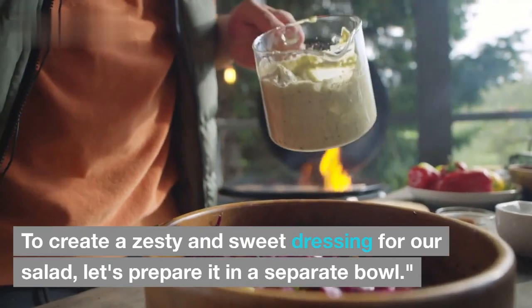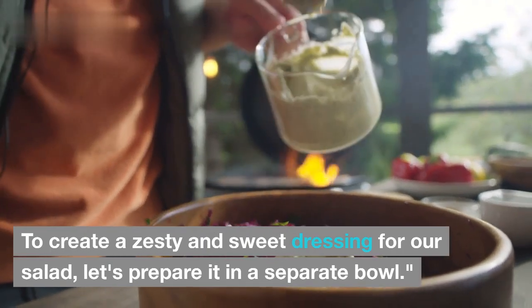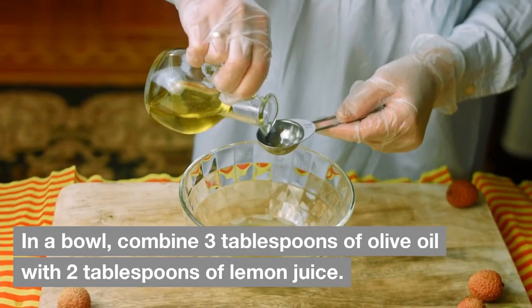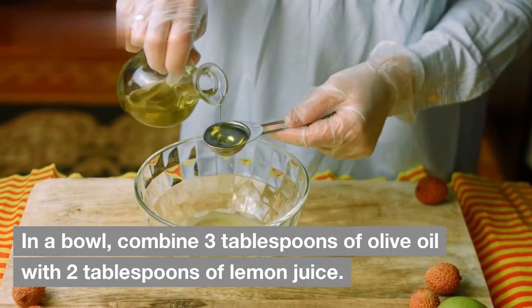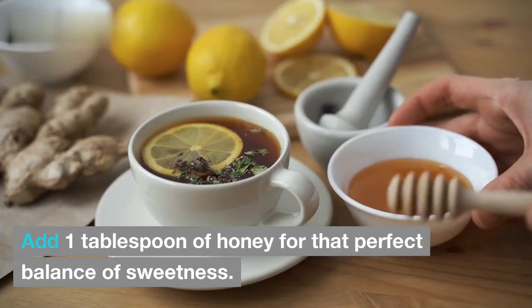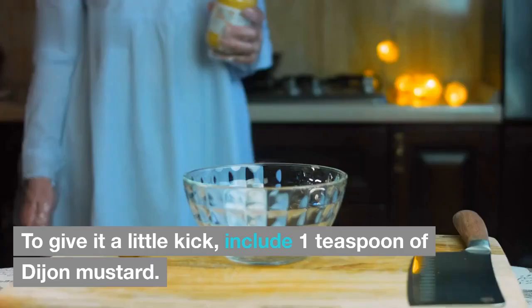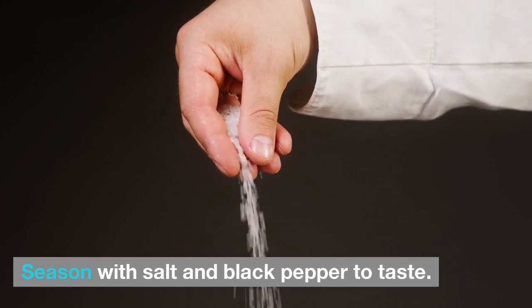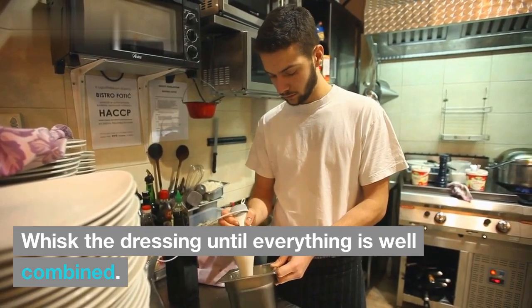To create a zesty and sweet dressing for our salad, let's prepare it in a separate bowl. Combine three tablespoons of olive oil with two tablespoons of lemon juice. Add one tablespoon of honey for that perfect balance of sweetness. To give it a little kick, include one teaspoon of Dijon mustard. Season with salt and black pepper to taste, then whisk the dressing until everything is well combined.